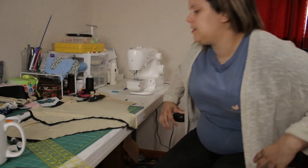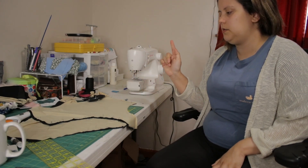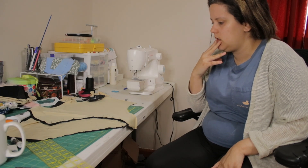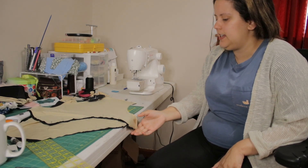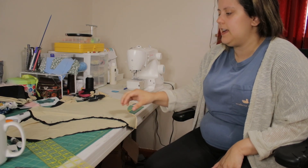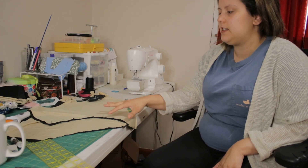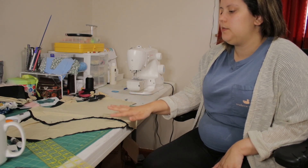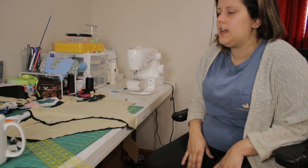Okay, back to the bathing suit. What I found was you seam everything like the different colors by itself — so the black with the black, and the nude with the nude — and then you sew them together.